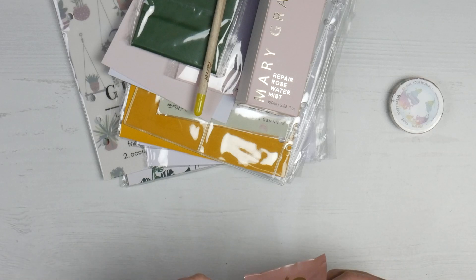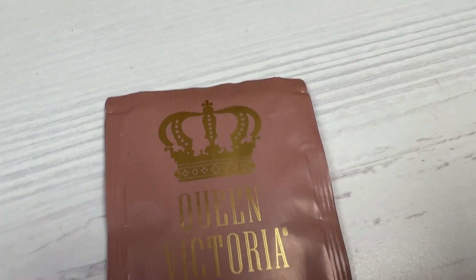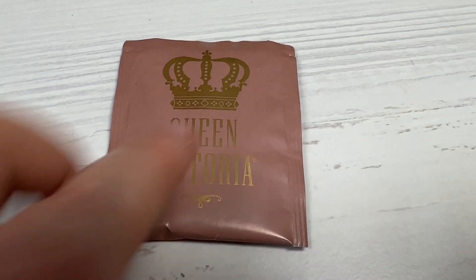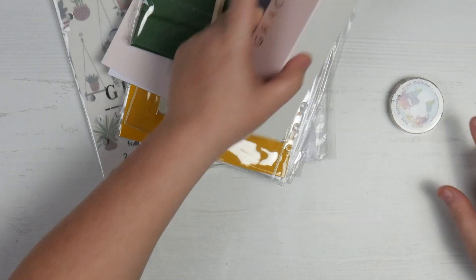So I have some tea — it's Queen Victoria Vanilla Chai tea, a tea bag. I'm not a chai person, but my sister is, so she will enjoy that very much.